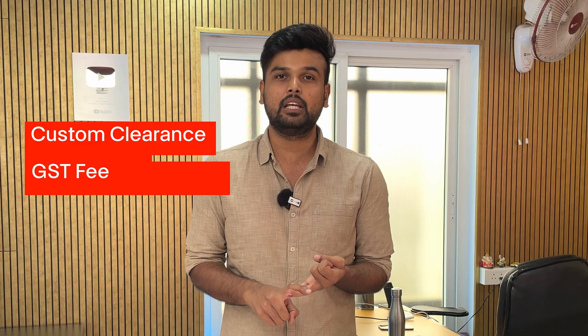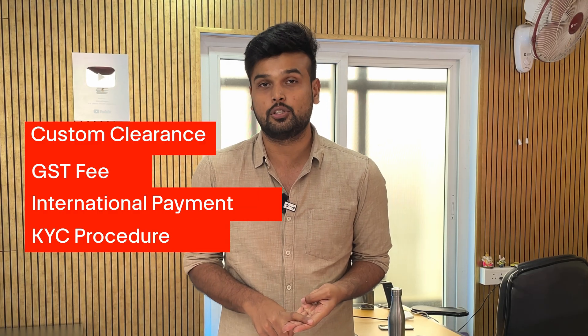Placing orders on DigiKey just got a lot easier for Indian customers. DigiKey now has a local logistics partner in India called AQtronics. This means there is no more struggle or confusion with customs clearance, GST fees, international payments, or KYC procedures. All you have to do is make a one-time all-inclusive payment during checkout and your components will be delivered right to your doorstep. Here's how it works.